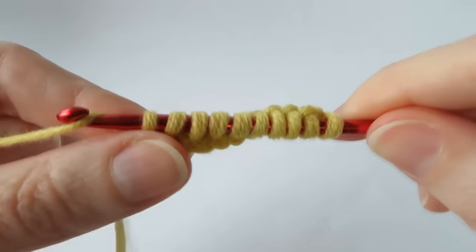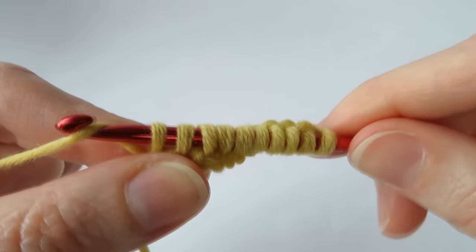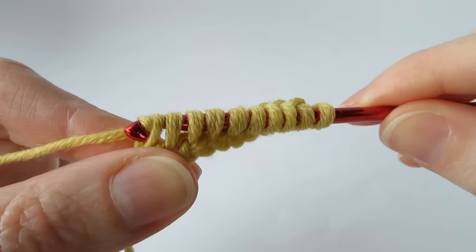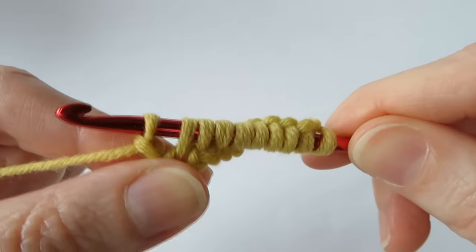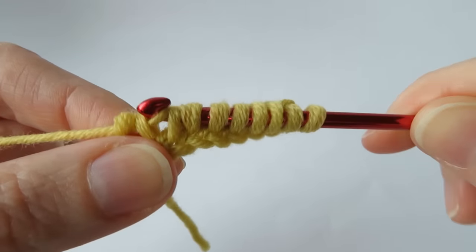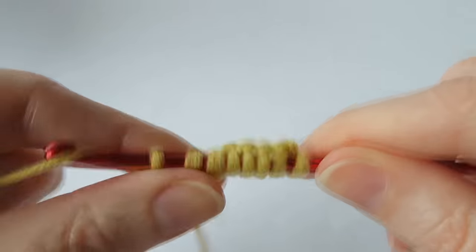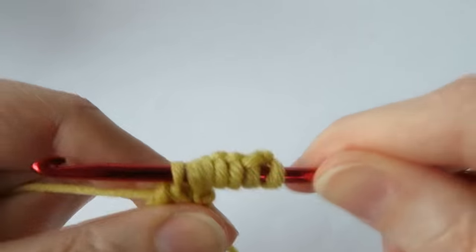Then we're going to do a reverse row. The very first thing we need to do with every single reverse row is a chain one — so we yarn over and come through that first loop only; that keeps a straight edge. Then we yarn over and pull through two, pull through two, pull through two, all the way back to the beginning.